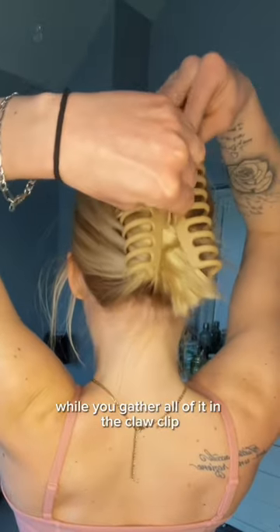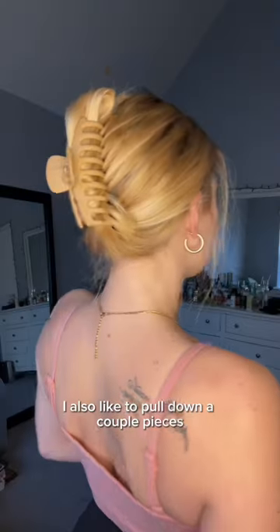Let go of the twist, hold your hair down while you gather all of it in the claw clip. I also like to pull down a couple pieces for face framing.